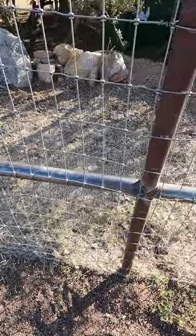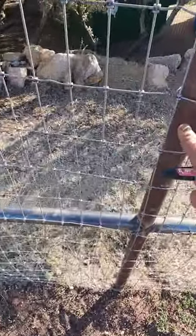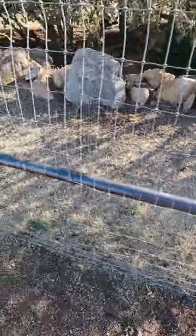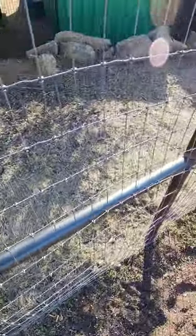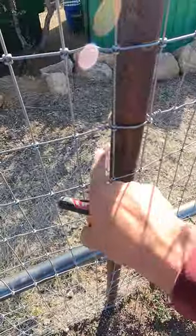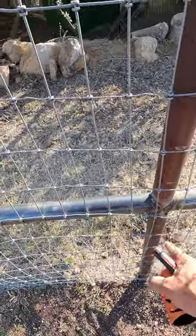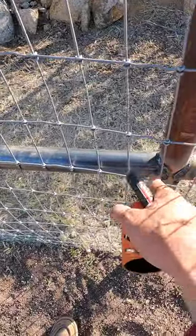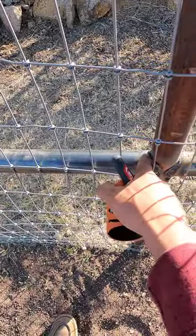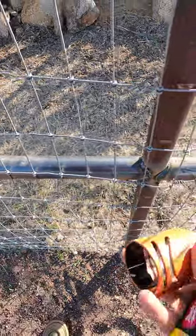I'm going to use this pipe as an example. You just saw me take the measurement over there. I measured from inside of the post to inside of the post — so bottom of the cope to bottom of the cope — and what I measured over there was 95 inches. So in order to cut this pipe to make sure I can cope both ends and get a tight fit, I've got to add this distance right here from the bottom of the cope to the top of the cope, times two because there's two ends.